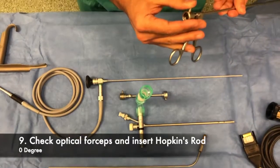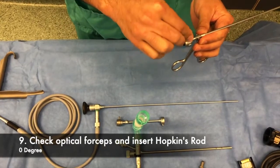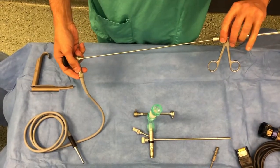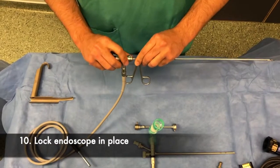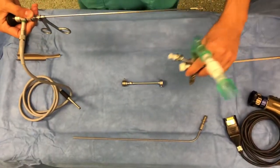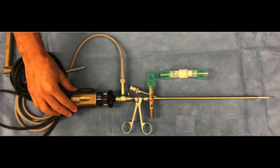Next, check the optical forceps and insert the Hopkins rod through the optical forceps. The endoscope must be locked into place to avoid rotation. The instrument can then be passed through the end of the rubber bung, and this is the final position that it would take.